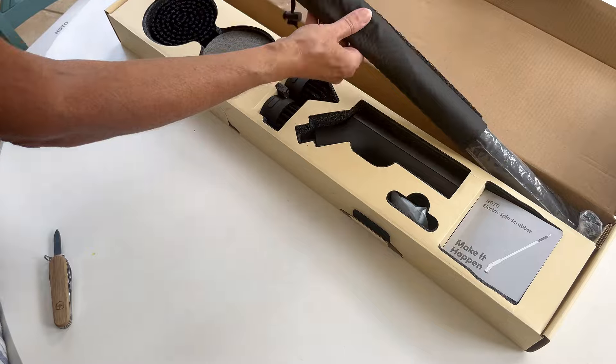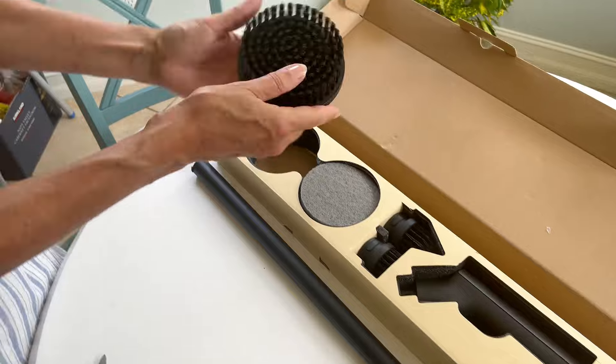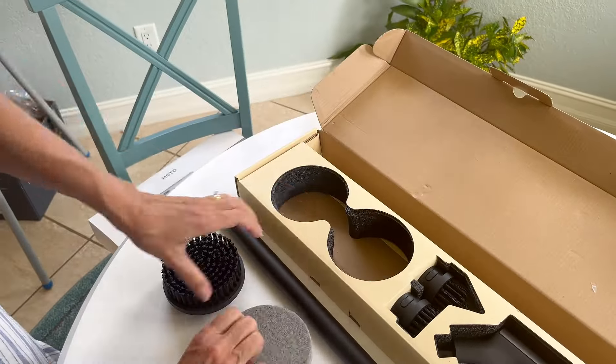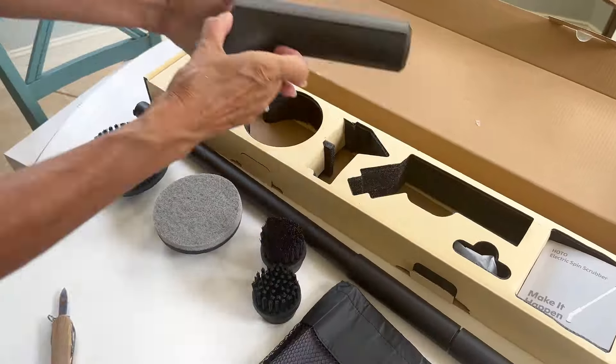As we unbox it here, you can see you've got a carrying bag, the long handle, and the different attachment heads. There are three scrubbing heads of different sizes and shapes, and three polishing heads.